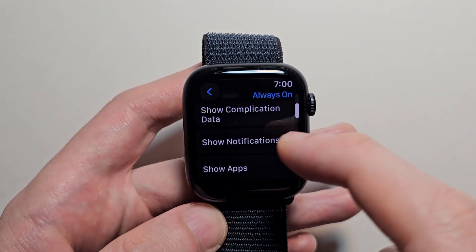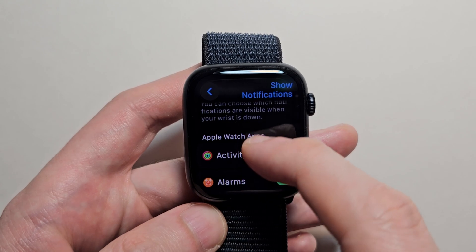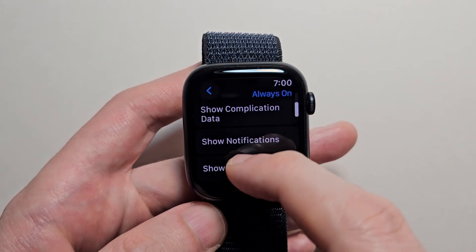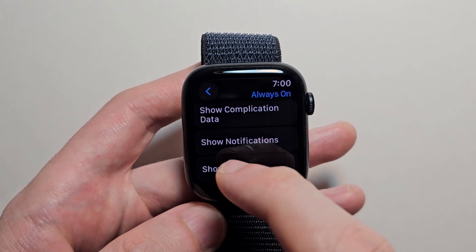And going back, you have the same thing for notifications. Just select for one or all of them. And also for show apps.